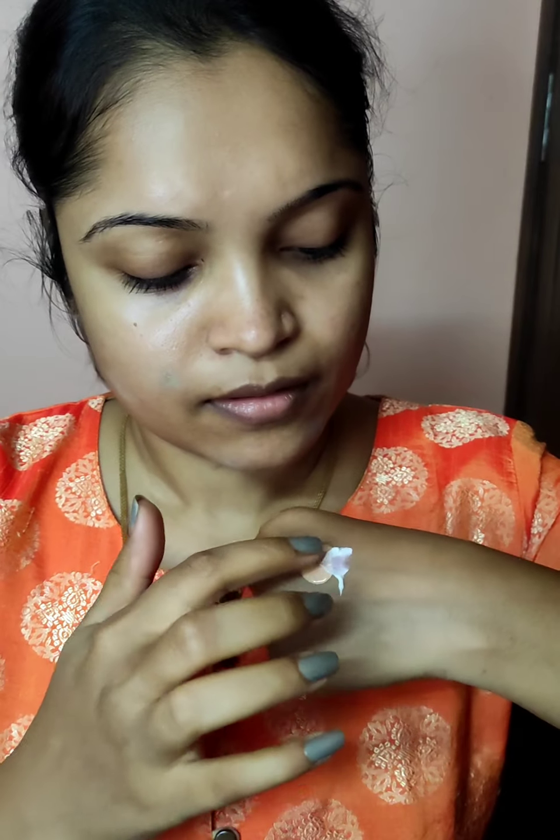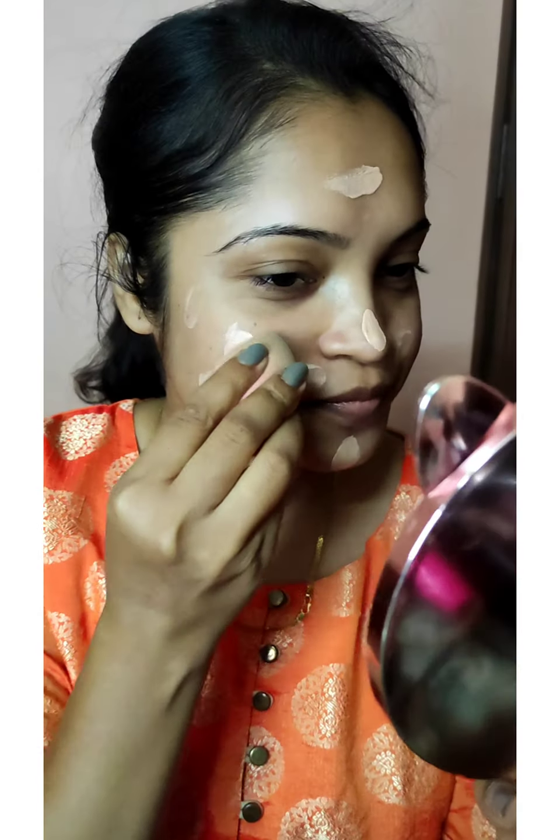Then I will add my foundation to it. I am going to blend the two together and do a dot application on the face. Then I go in with blending using my sponge.